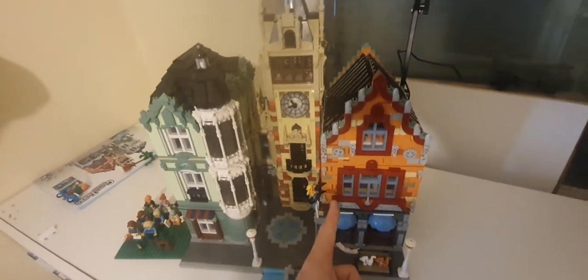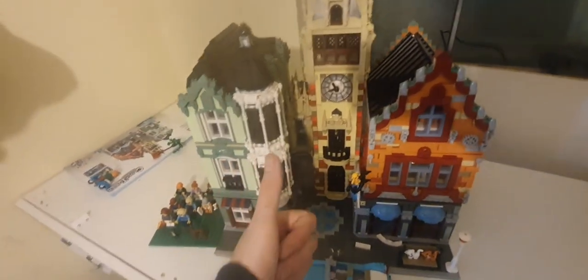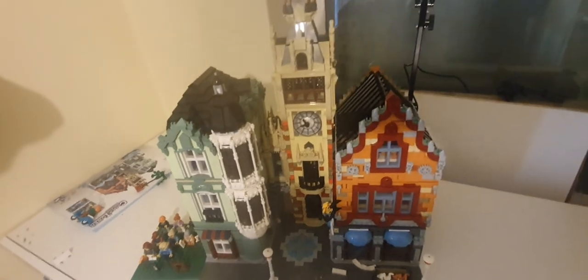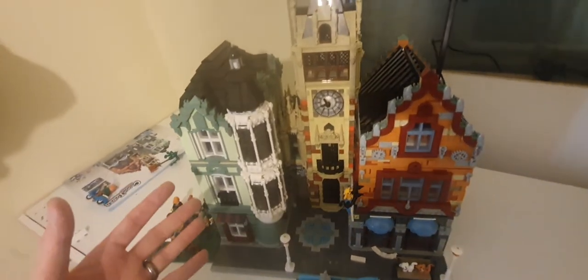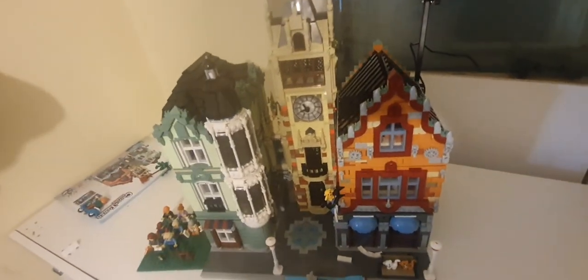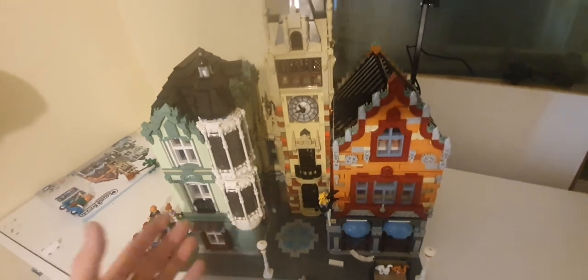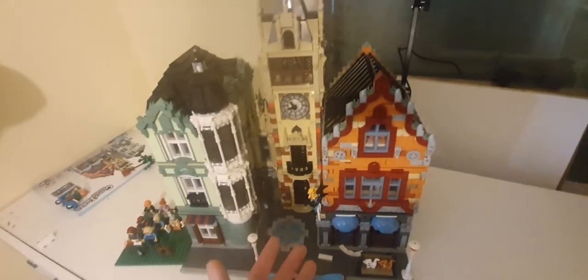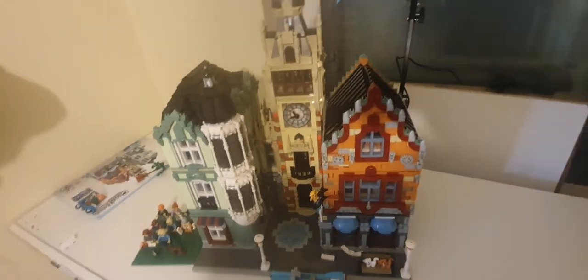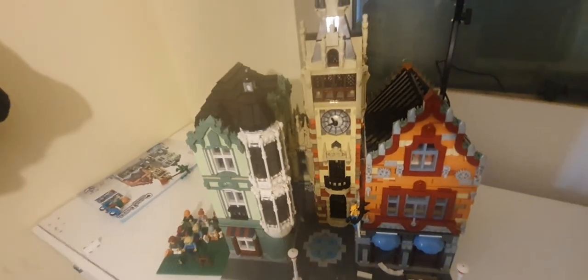So yeah, for the price you pay for this set from Joy Star, you get quite a bit. If you like this video, give it a thumbs up, drop a comment to let us know what you think. If you're not subscribed, click the button and the bell to be notified of new videos. You can also support the channel via Patreon for early access to content, whether it's LEGO, part works, or anything else. Until next time, catch you later — bye bye!